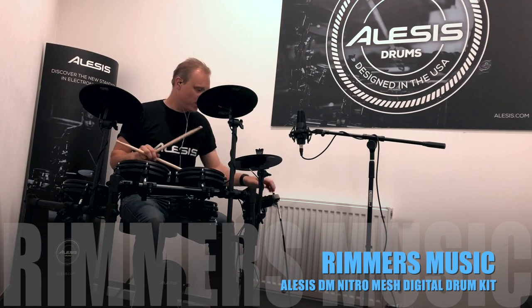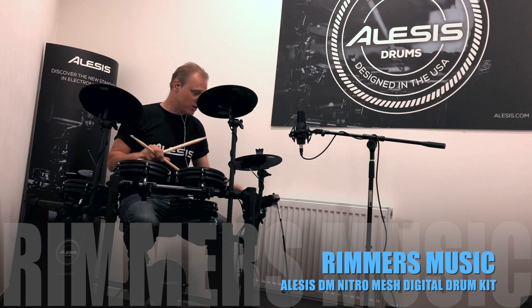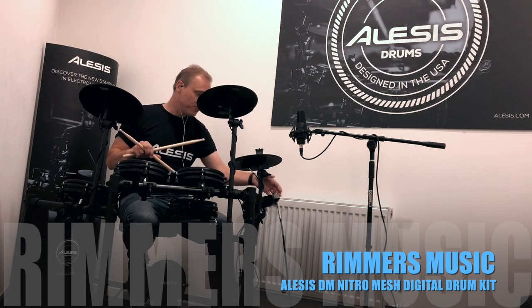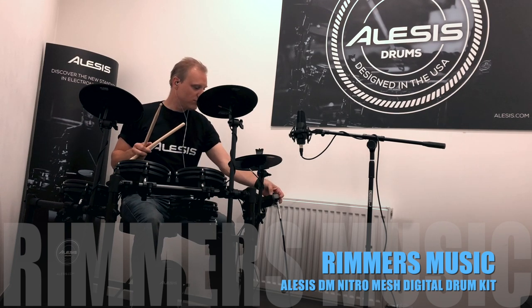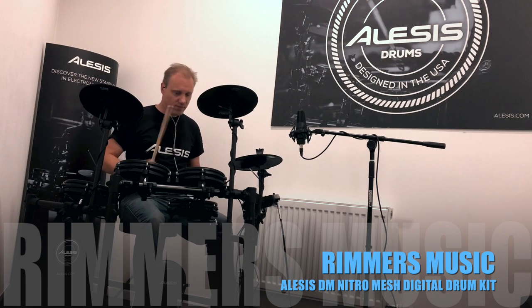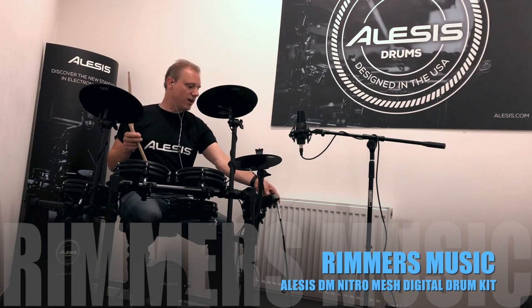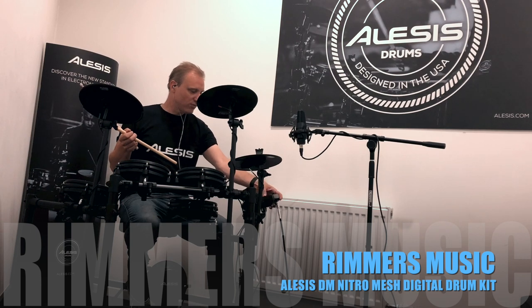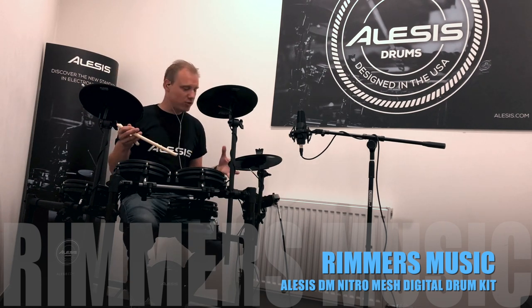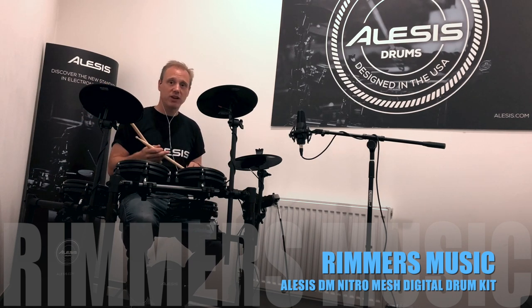There are also 60 play-along songs in this module, and you can switch the drum parts off on all those songs with one button press. So you can find a song, have a listen to it with the drum part on, and then listen again with the drum part switched off. It's a great tool — you can hear how the drum parts are put together across a wide variety of styles, then switch that part out and have a go at reproducing it yourself, or try a different interpretation.